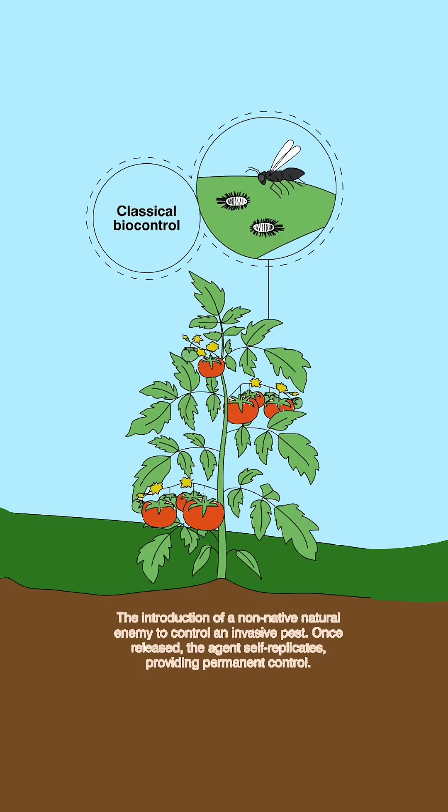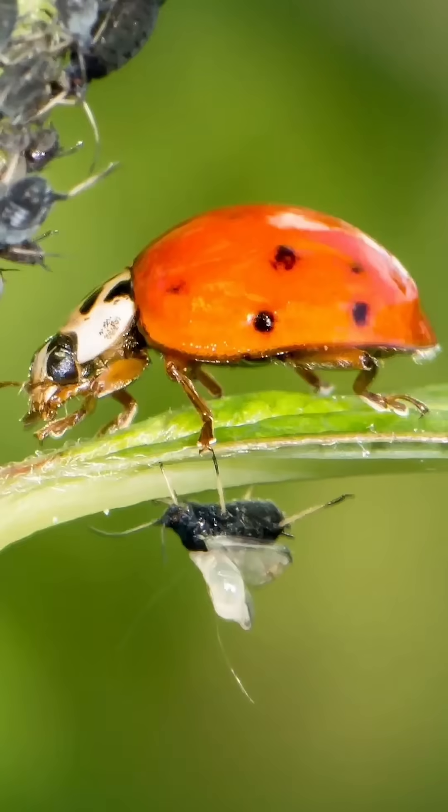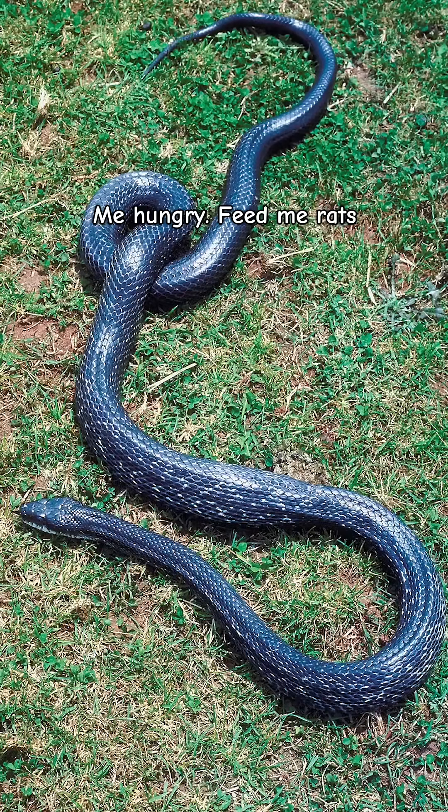What is biocontrol? Biocontrol is when you use natural enemies to control a pest population. Scientists research natural enemies of a weed or a pest and they look for what controls that weed or pest — like how snakes control rats. And then they make sure it doesn't affect other plants or animals. And if it passes those tests, then they put it to work.